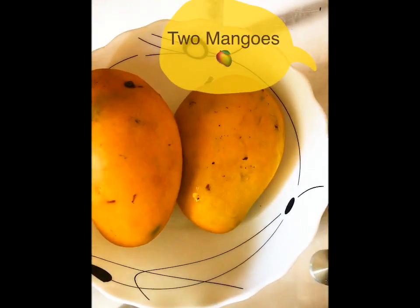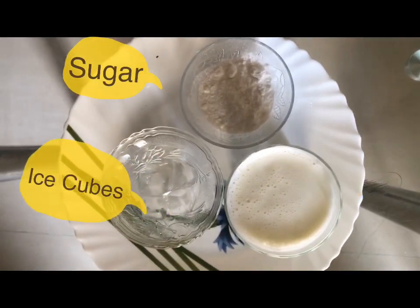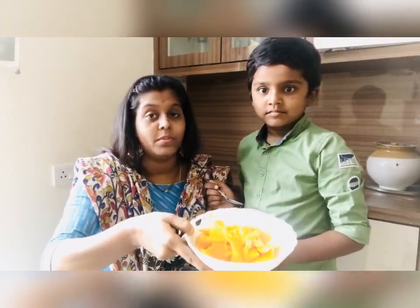That is a good thought, Gautam — taking good care of mothers. On that note, let's go ahead and prepare this mango milkshake. He wants to do it all by himself, so I'll guide him and he's going to do it. I hope it turns out well and is not messy!